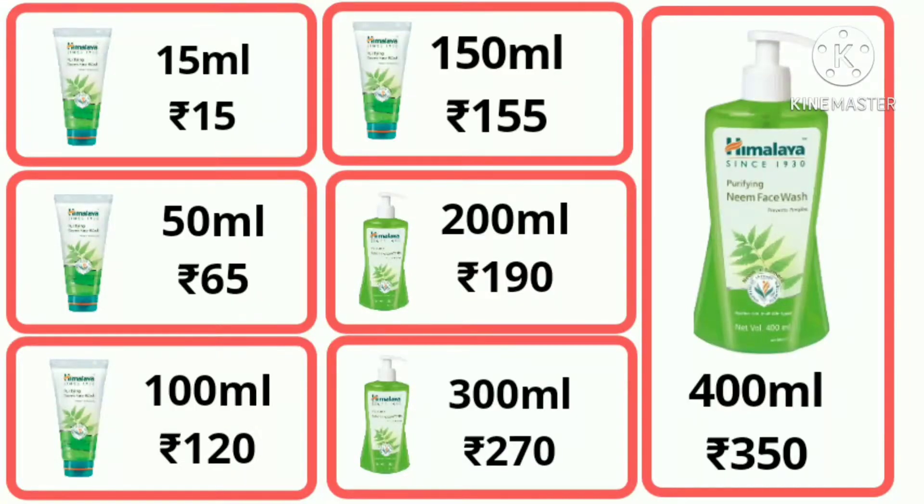Then I started trying different ones — Clean and Clear and other SLS-free face washes. The first section is the price and quantity. It comes in a lot of different quantities and prices, as you can see, which is a good thing. You can go for the smallest one just in case you haven't tried it yet.